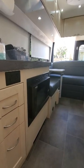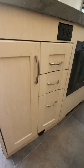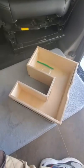I've pretty much just completed my most recent project on our Pleasureway On Tour 2.2, and it has to do with this thing.